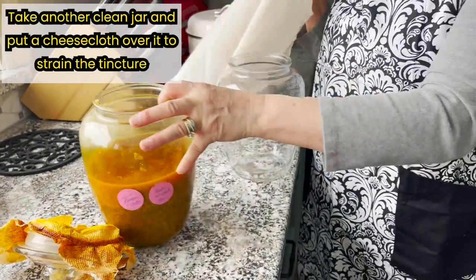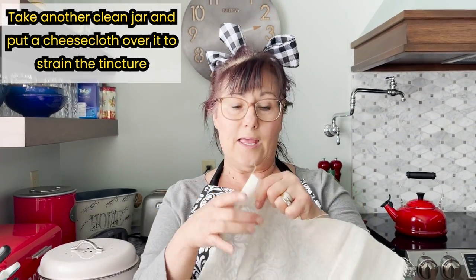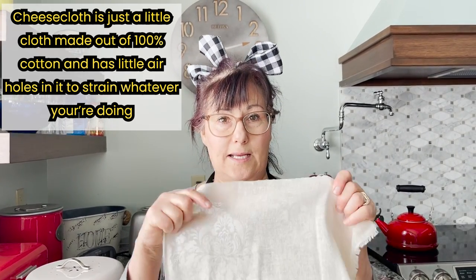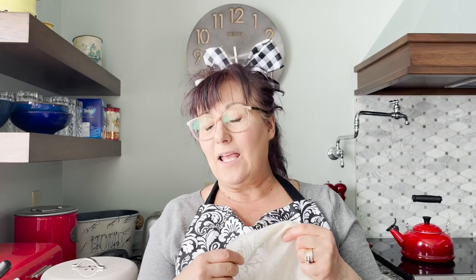That is absolutely beautiful — it's in there with all the pepper. So now I'm going to take another jar, a nice clean jar, and I'm going to put my cheesecloth over it. Remember, cheesecloth is just a little cloth made out of 100% cotton with little air holes in it so that you can strain whatever you're doing. I like to buy unbleached cheesecloth — it's kind of a cream color — because I don't want bleach in my organic tincture. It is worth it, in my opinion, to look for this type of cheesecloth if you're making medicine for yourself, because you don't want extra chemicals, especially if you have inflammation.